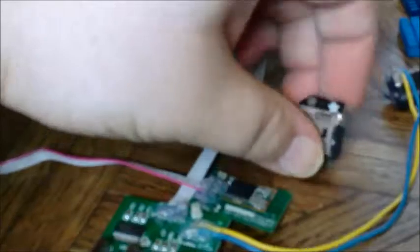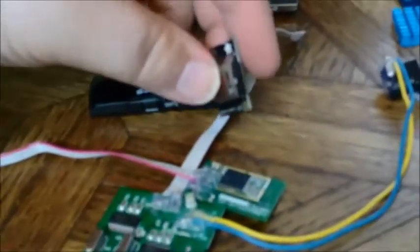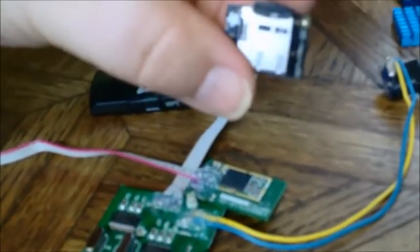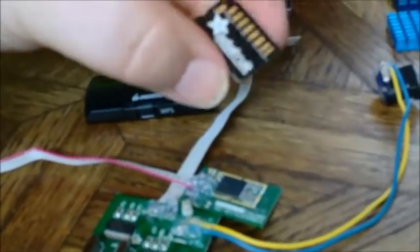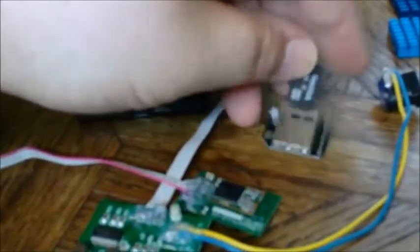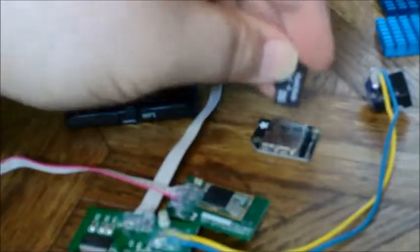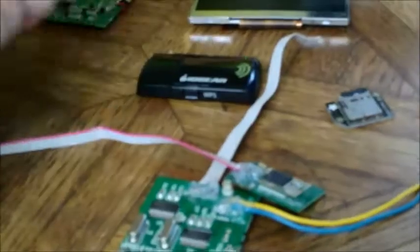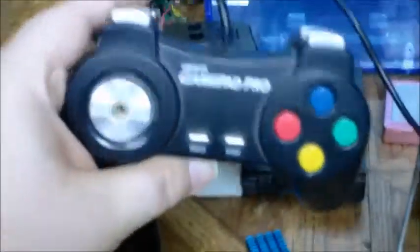The SD card adapter was actually pulled off on purpose because I want to be able to pop in and pop out a different SD card whenever I want without opening it. This particular device is from Adafruit — it's their low-profile SD to micro SD adapter. As you can see, I've got a SanDisk 8 gig which already has Adafruit's occidentalist 0.2 on it.